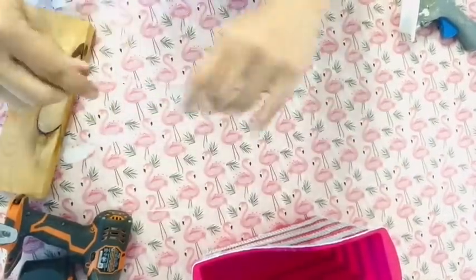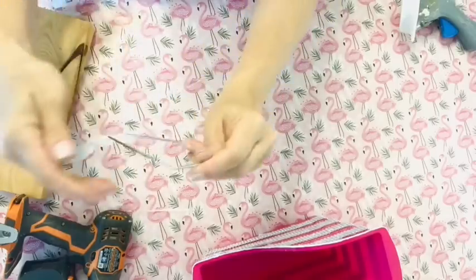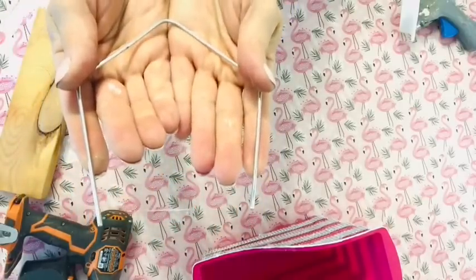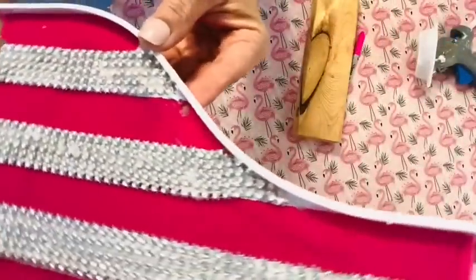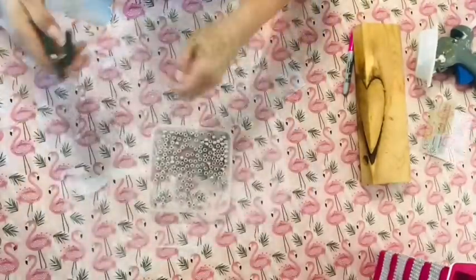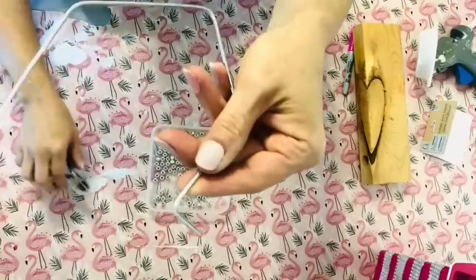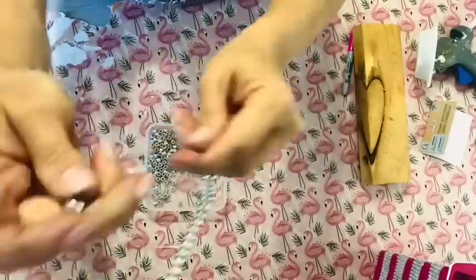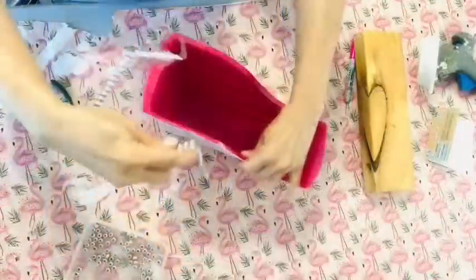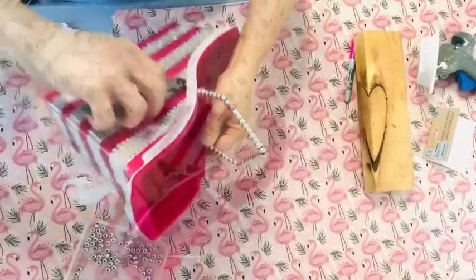For the wire handle for this caddy we are actually using one of the legs from the flamingo. This gauge of wire is very easy to bend — I bent it in half and then I bent each side in half and it made the perfect size for this book bin. Next I'm drilling two holes at the top of that book bin where the handle will be inserted. Then I took pony beads from Dollar Tree to bling up that handle. If you don't have a drill, you can use the tip of your hot glue gun to make holes in that plastic book bin.